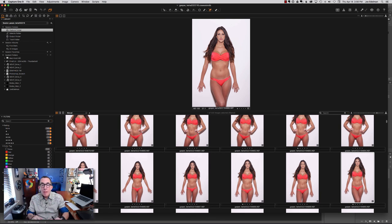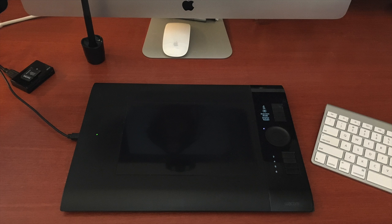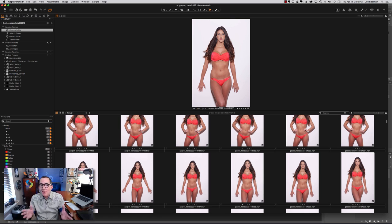So, my setup. I'm working on a 27-inch iMac — it's fully loaded. I also have a 27-inch cinema screen next to it, so I've got a two-screen setup. I use a Wacom medium-sized tablet and pen — it happens to be the wireless tablet, but I have it plugged in pretty much all the time. If you're not retouching with a pen yet, I highly recommend it.